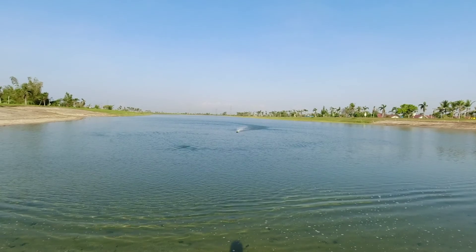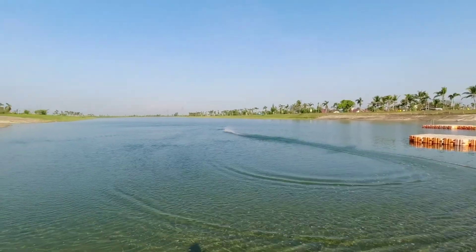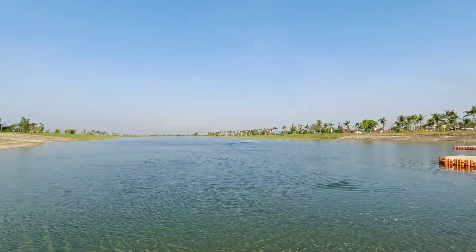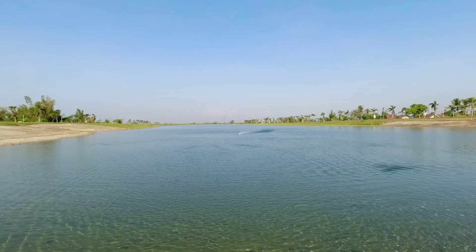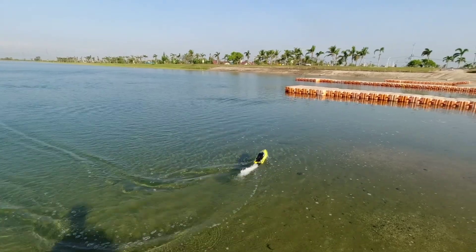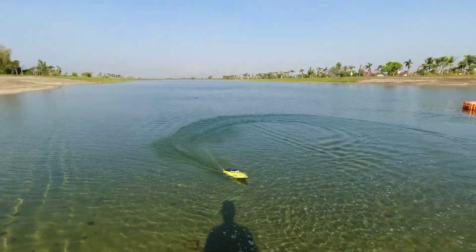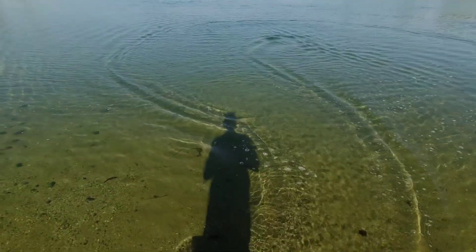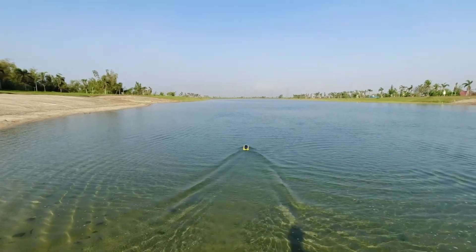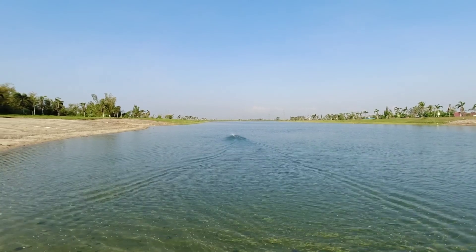You have peace of mind, and that's a very important thing when you run an RC boat because you're in the water — and water is a very dangerous place. It happened to me before: I have a video on my channel where my WL 915 flipped and did not self-right. I tried everything to recover it.